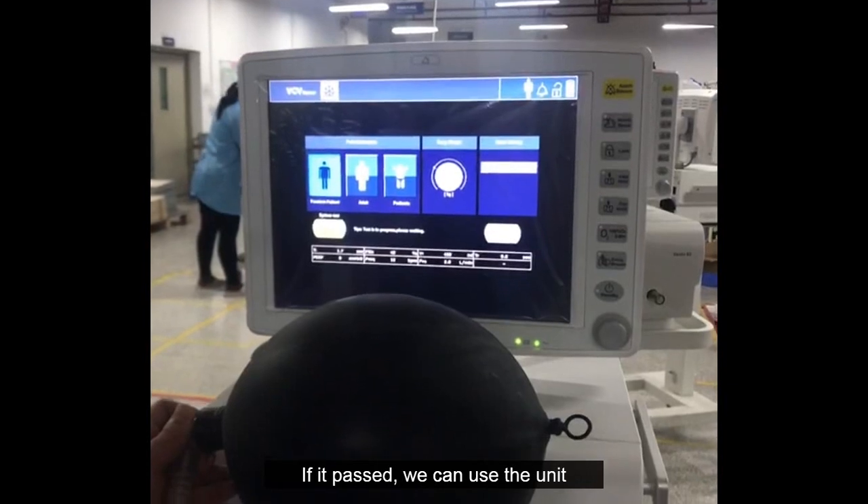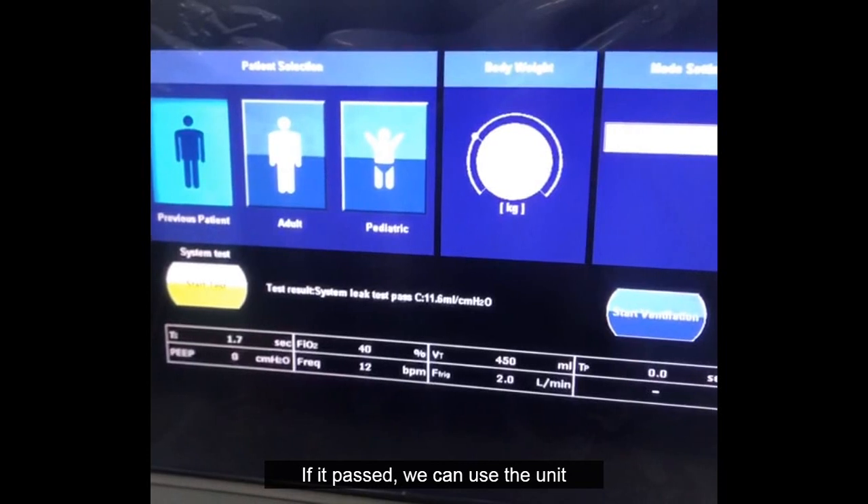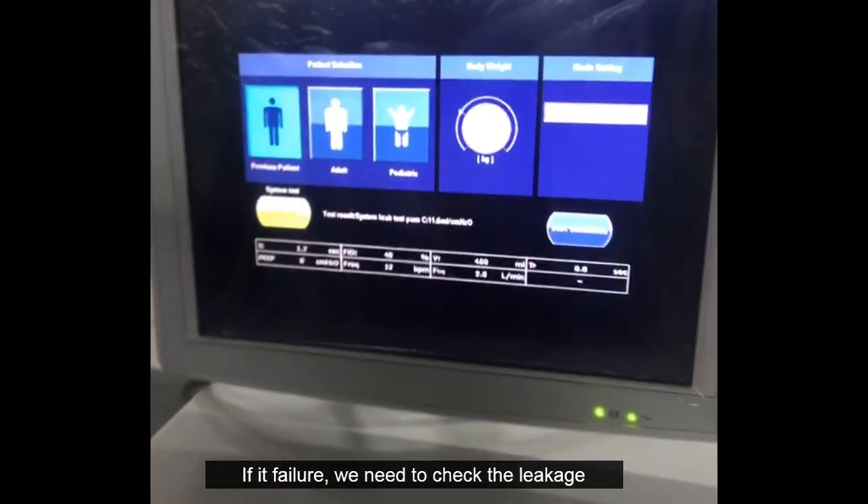If the system test passes, we can use the unit. If it fails, we need to check for leakage.